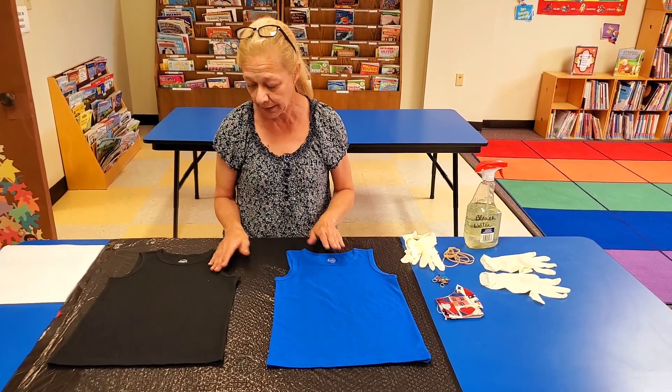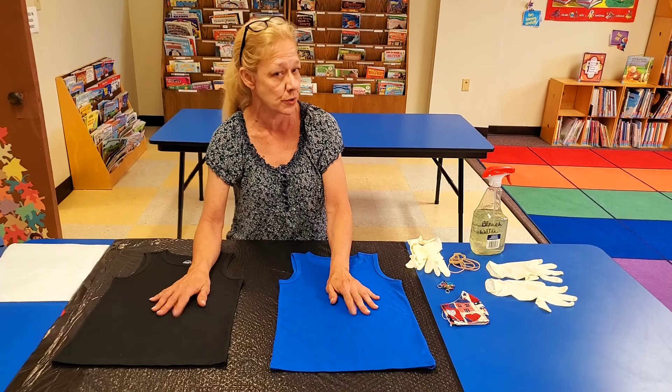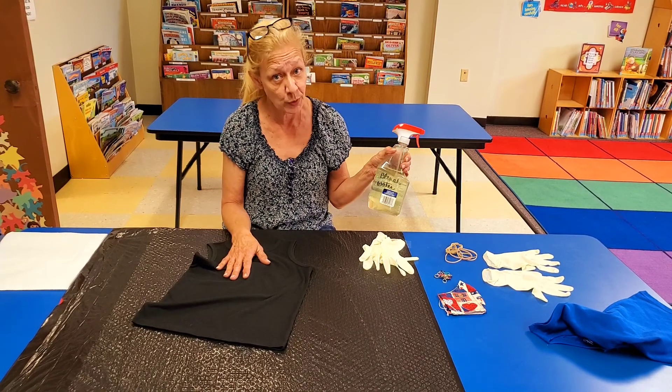So we're going to start with what do we need? We need a dark t-shirt. I've got two here because I'm going to show you two different designs that you can do. You need a set of gloves because we're working with bleach water.